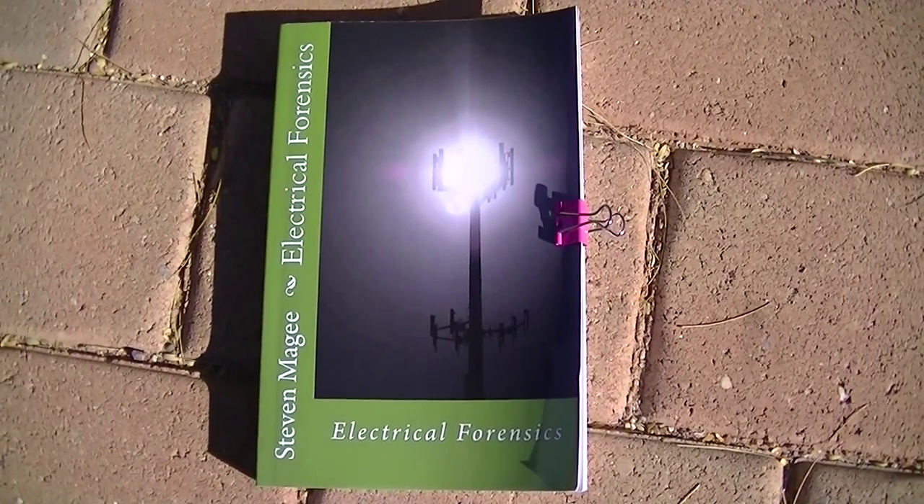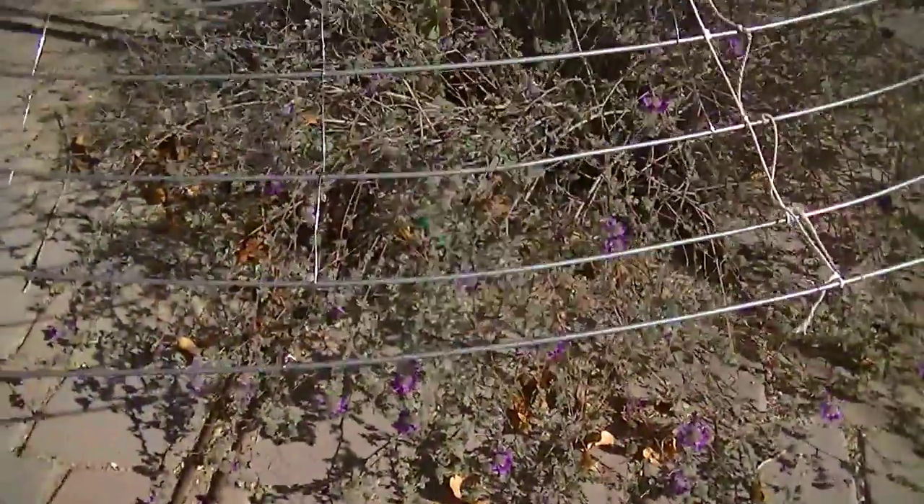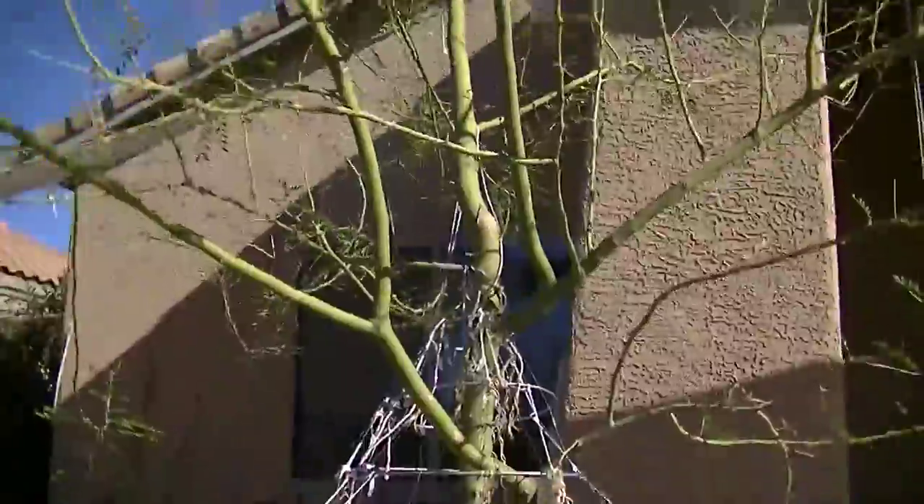Hi, my name is Stephen Magee and I'm the author of Electrical Forensics. We're here to review this experiment and it's been running for about a year now. We have this Palo Verde tree and it has a hoop skirt.